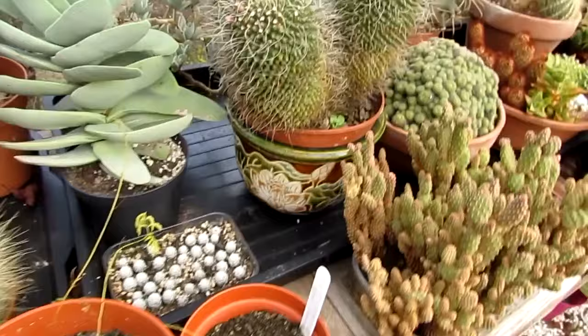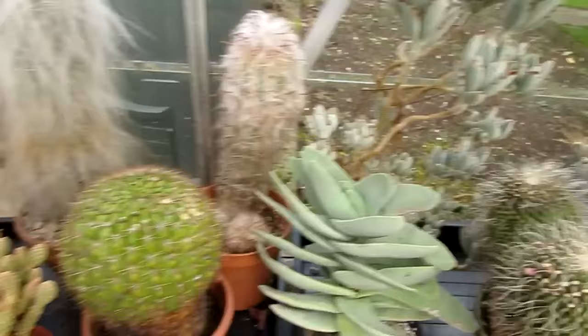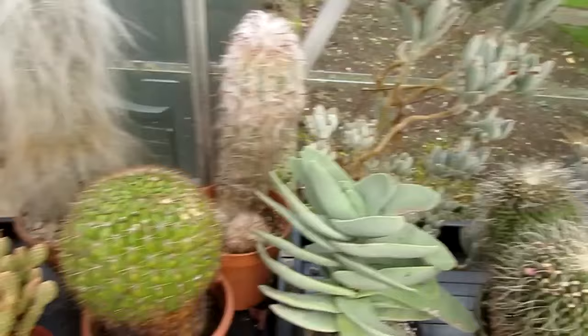More seed pods on my Mammillaria and Peacock cactus. And that's it — so that's my update, my end of October cactus and succulent plant update.